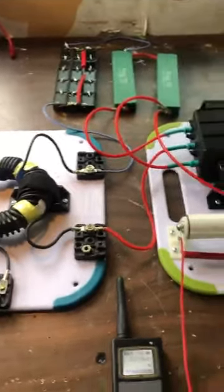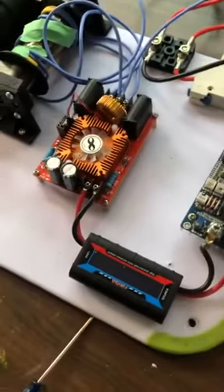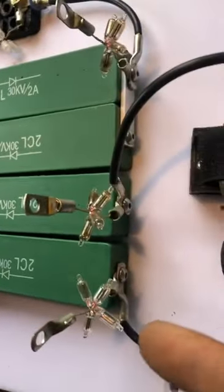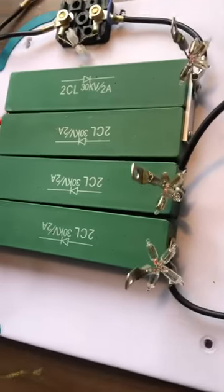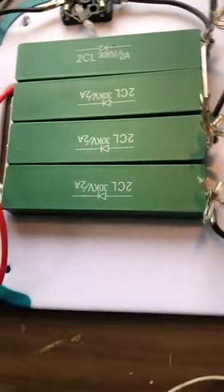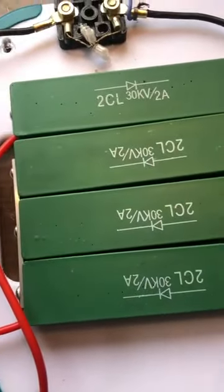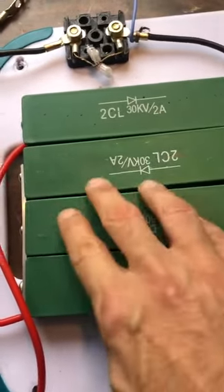I hooked this whole thing up, made the bridge, and put these neons on there so I could see whether it's operating properly or in resonance. Then I joined the three forward-facing diodes together and a backwards-facing one — positive and negative.